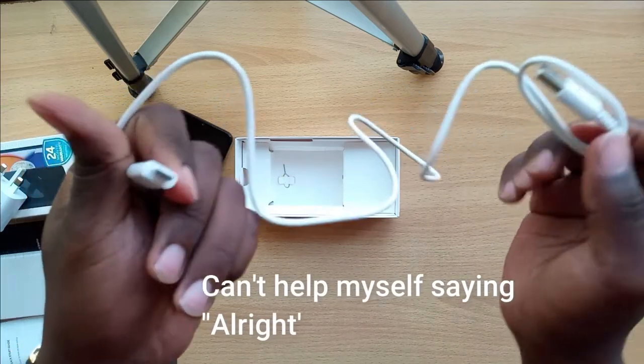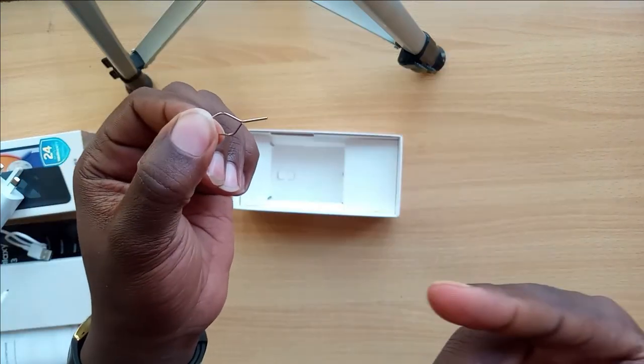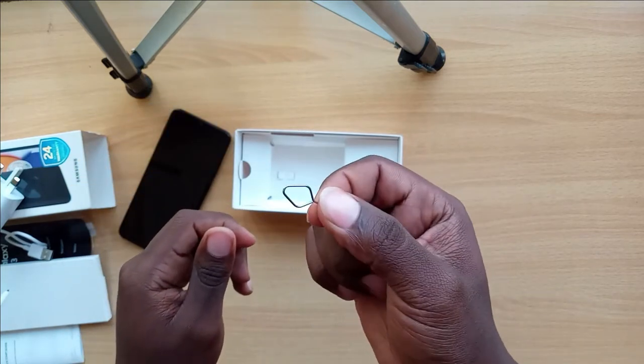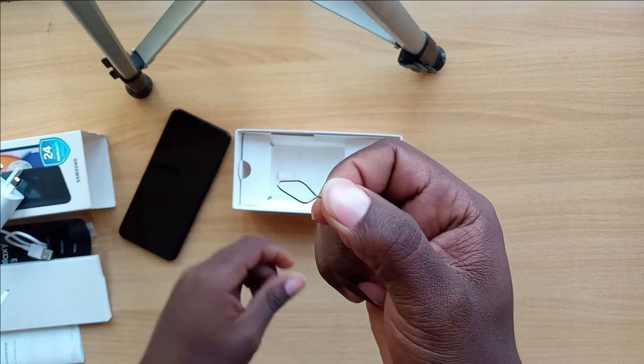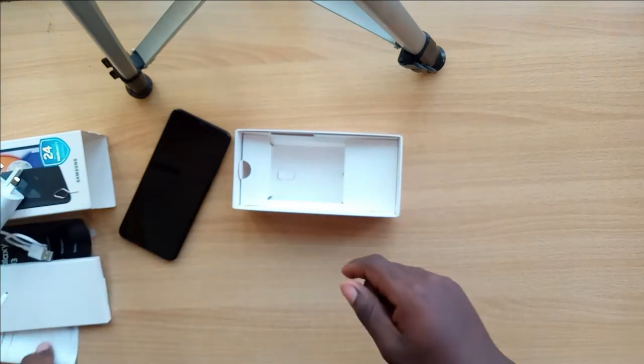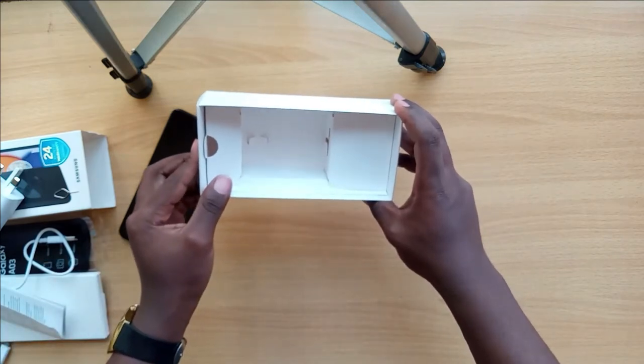There is also a SIM card tray ejector — whoever still takes care of that is a responsible person. Unfortunately, when it comes to earphones, there are none included.